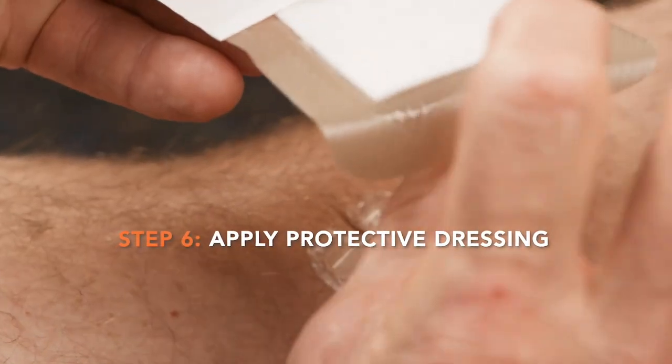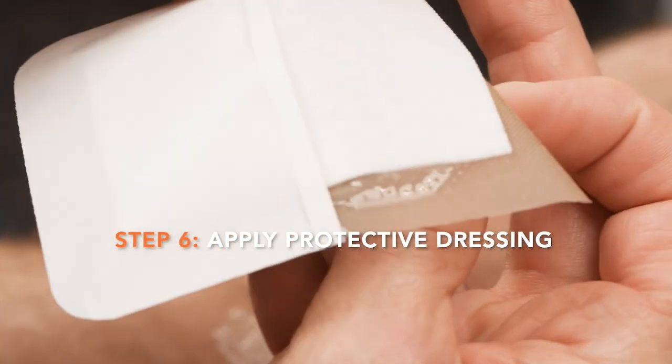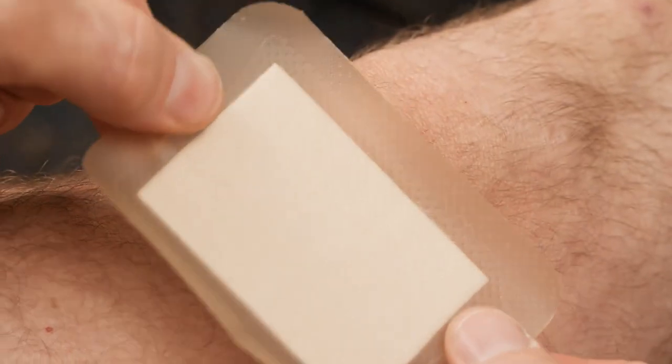Apply a protective dressing over the wound. It is important to prevent the dressing adhesive from touching the Zip Stitch device, so that it is not removed or damaged when the dressing is changed or removed.